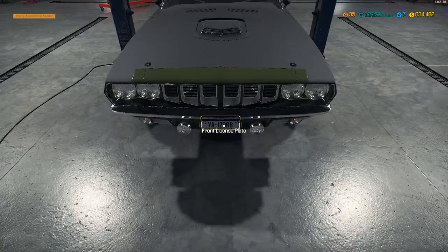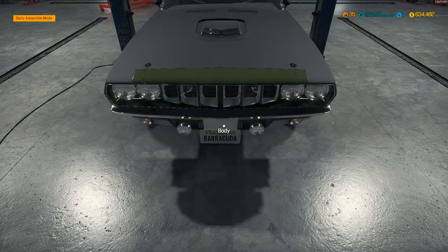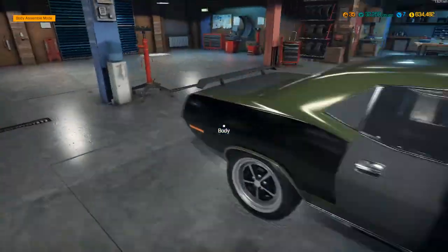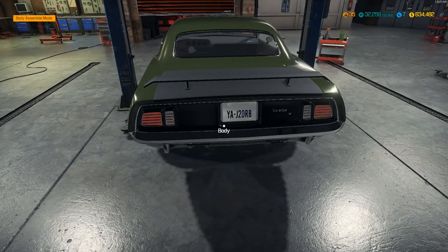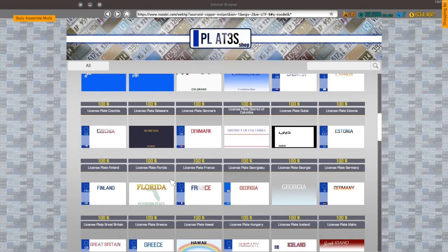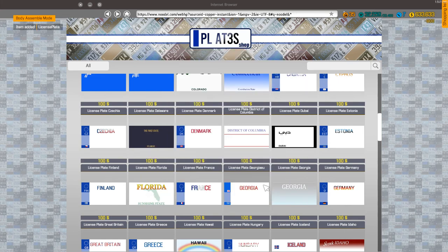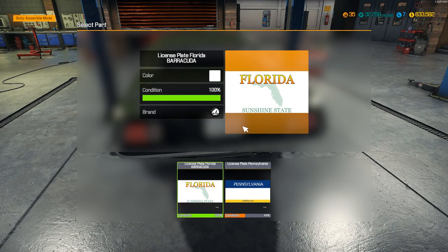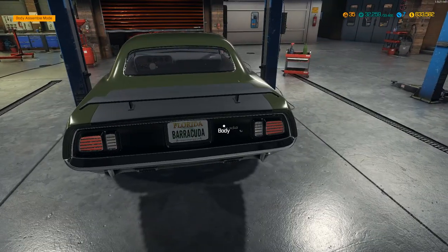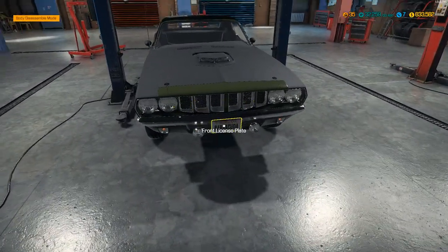Let's put our custom license plates on - that one, that one. And one on the back - oh, I have to buy one for each. I thought it gave you a set, so I had to order more than one. Better buy another one. Technically in Florida we don't have license plates on the front, but I think the car is going to have to have a license plate on it just to say it's done. We'll put one on there - technically in Florida we don't have front license plates.